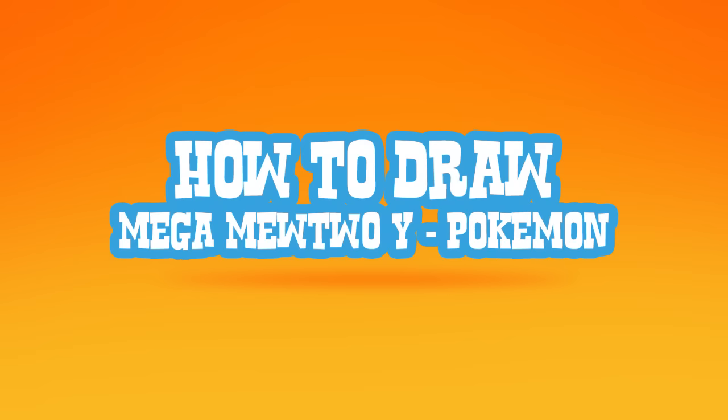Hey there. Today I'm going to show you how to draw Mega Mewtwo Y from Pokemon. So let's go ahead and start with the eye. I'm going to have the character facing in that direction, so we're going to start with the right eye on the inside.